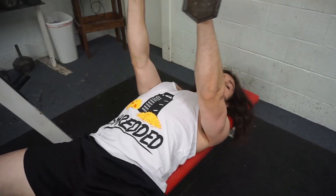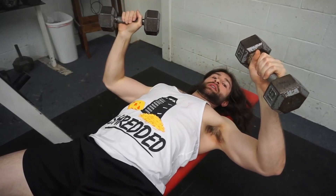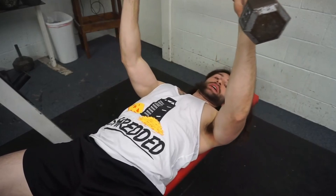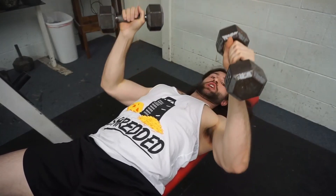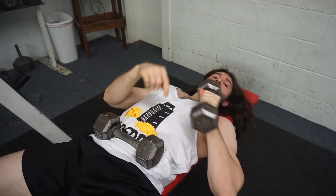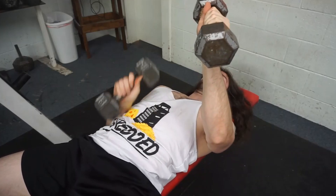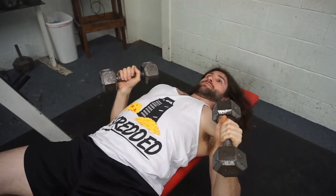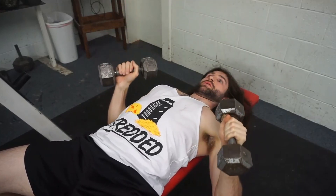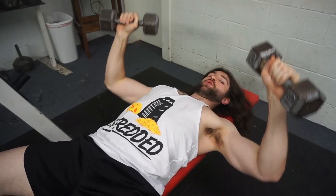Now I get my chest up even more. What you were kind of doing is coming out here with the weight — see that? The angle of my arm is too far out. You want to come at this angle here, more like a 45. See the angle of my elbow compared to my body — that's the angle I'm talking about.